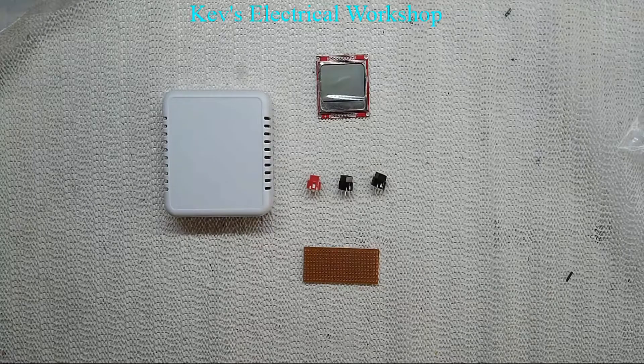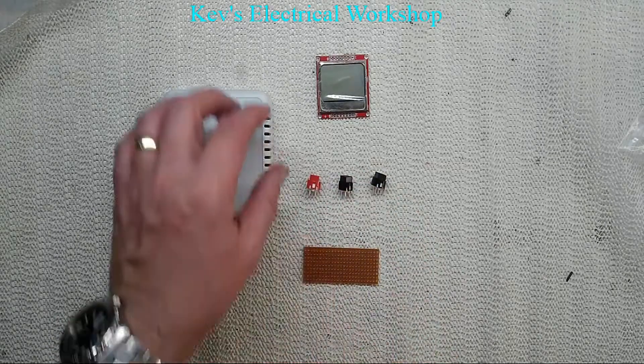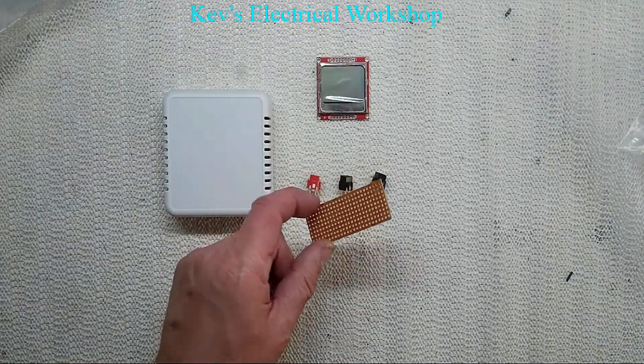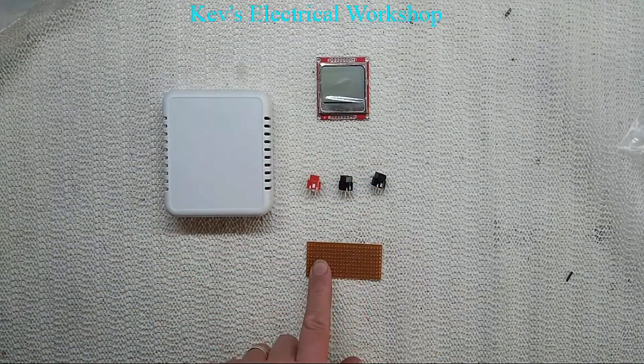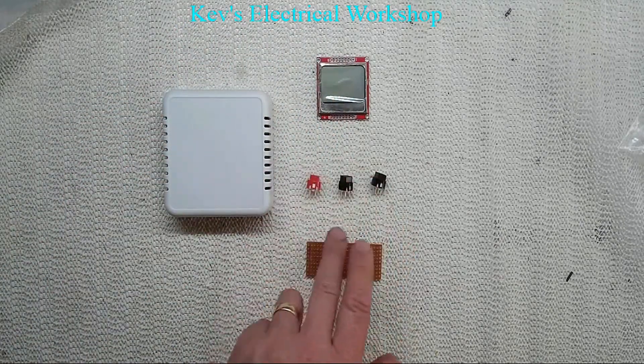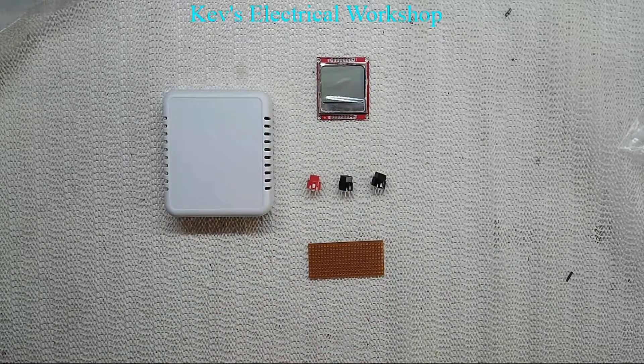Hello everyone and welcome back to the shop. Today we're going to start our project: our wireless temperature, humidity, possibly central heating control system. To start off with, I've got a wall-mounted box, a couple of switches, a Nokia display, and a little bit of vero board for the switches. We're going to machine this out and get these switches and this LCD panel mounted in.